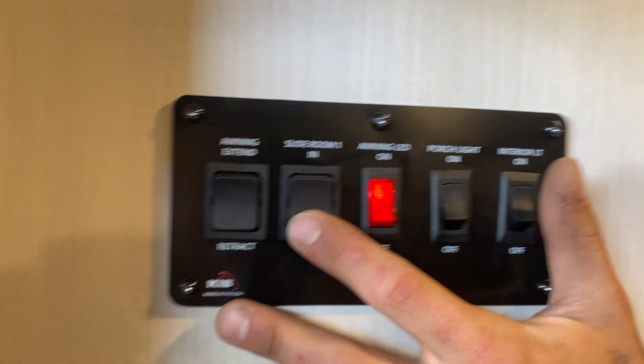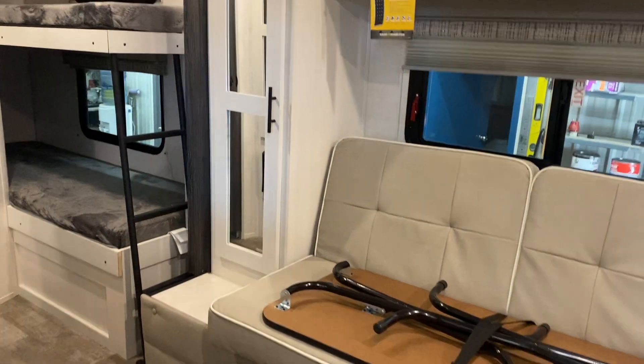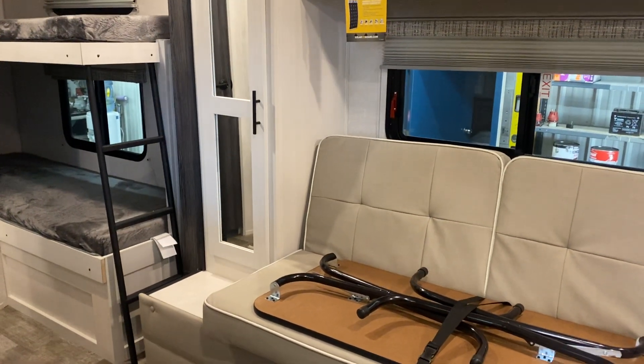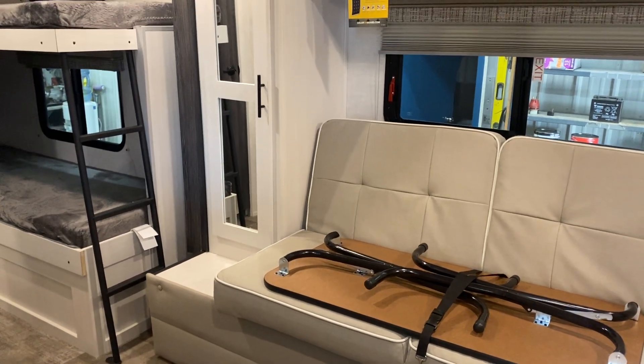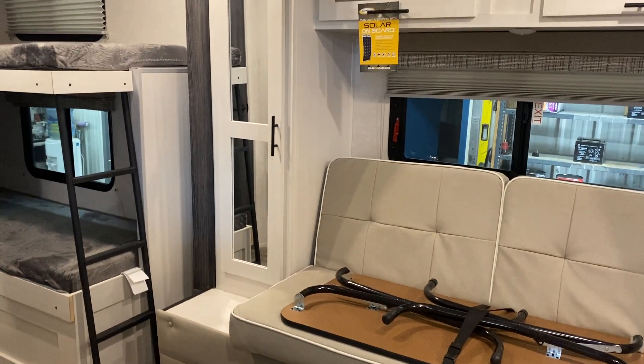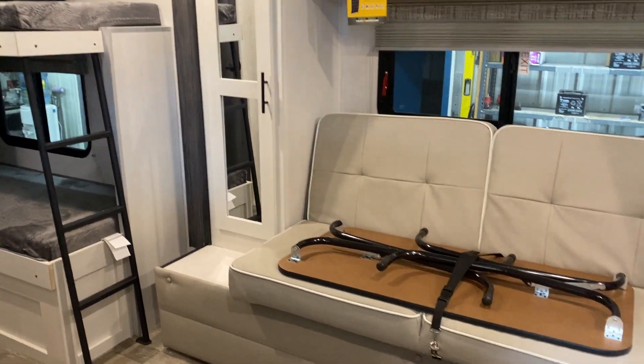Your slide-out switch is right beside that — press and hold out and your slide will make its way out. Once the slide is fully extended, you'll hear a couple of whines from the motors and they'll just stop automatically.